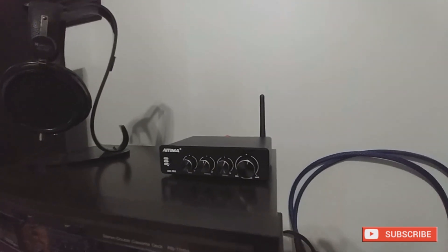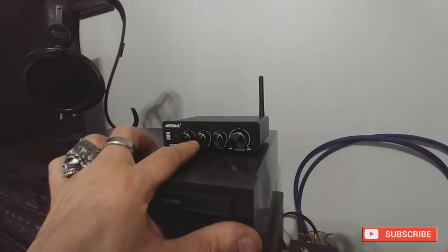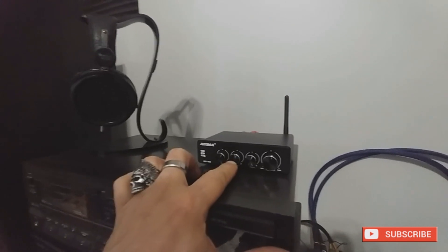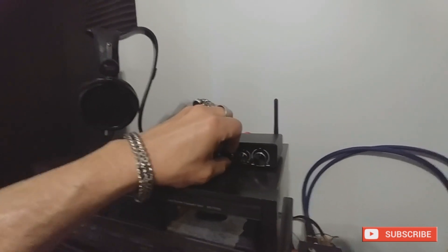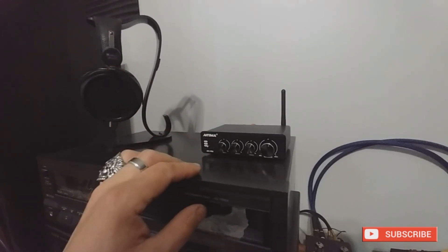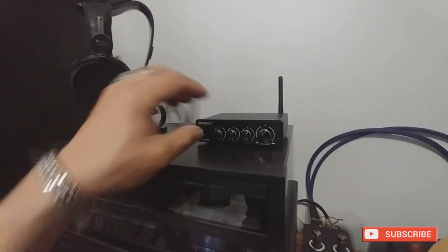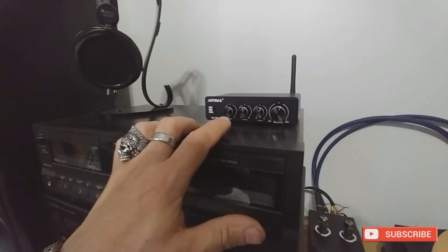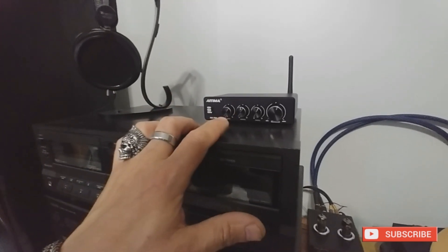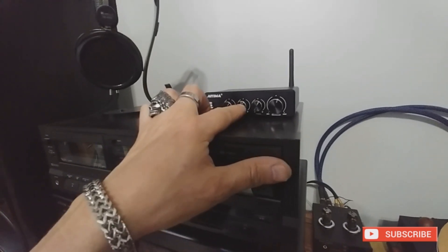It does have some interesting tone controls. It's got bass, treble, and then it's got middle. It kind of messed with me at first — I didn't look up what it was and had everything turned all the way to the right. It sounded like it was reshaping the music in a certain way. I find that it's best suited right at the middle position. The middle pot at center sounds best.